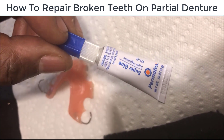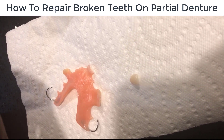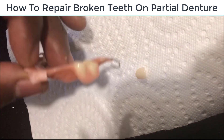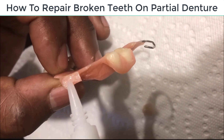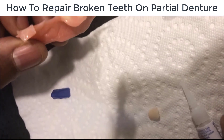A couple of months ago, my niece had one of the teeth break off on this partial dental. I'm going to show you what we did here. You got some super glue, just regular super glue. You can get this anywhere — Walmart, your CVS, your hardware store.